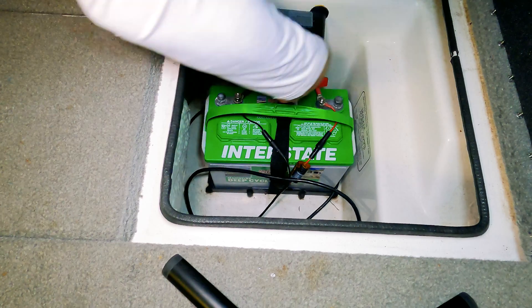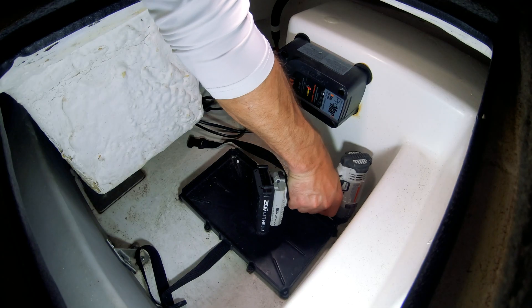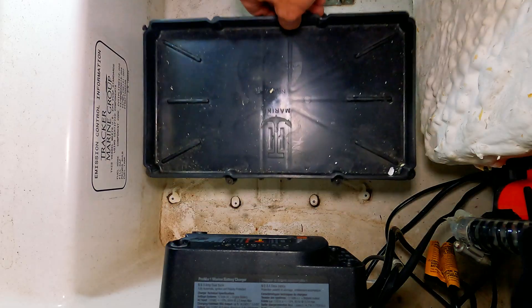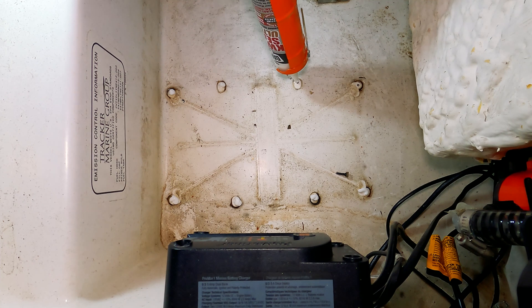Let's get to the install on my boat and I'll talk you through it. First things first, you need to remove the old battery. And if you need to move the batteries to make room for more like I did, remove the old battery tray. This exposes some screw holes, which is probably okay, but I went ahead and filled those with silicone anyway.